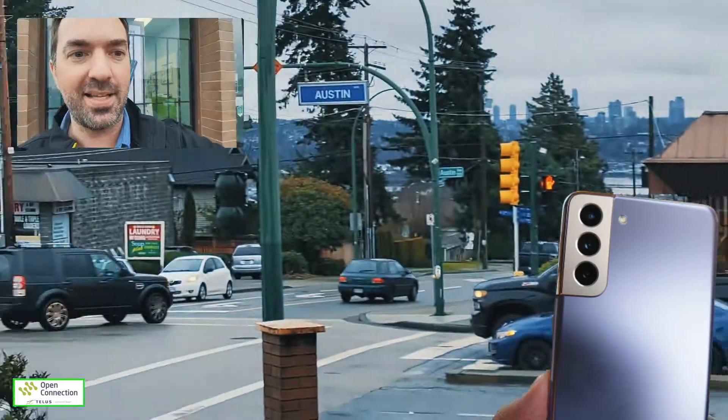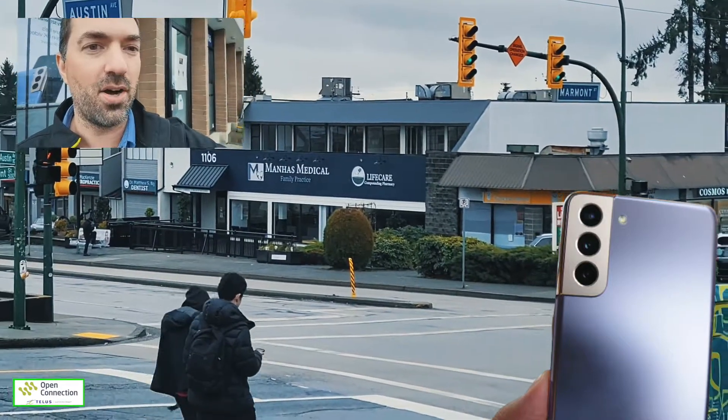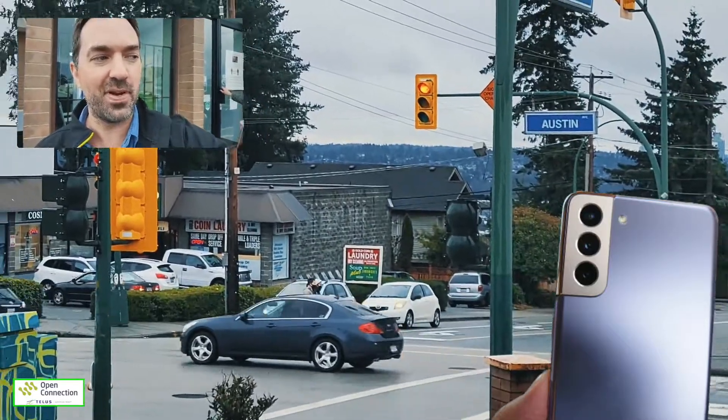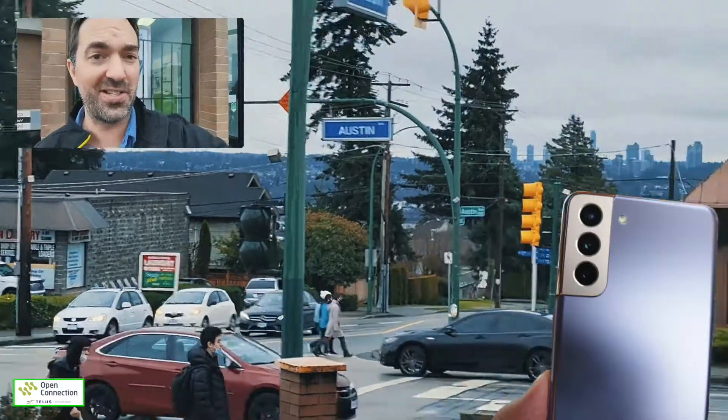Where would this be handy? Switching to the telephoto zoom lens here — this might be handy at a concert or something. You can see your friends' reactions and also see what's happening in front of you as well, if concerts ever do come back.